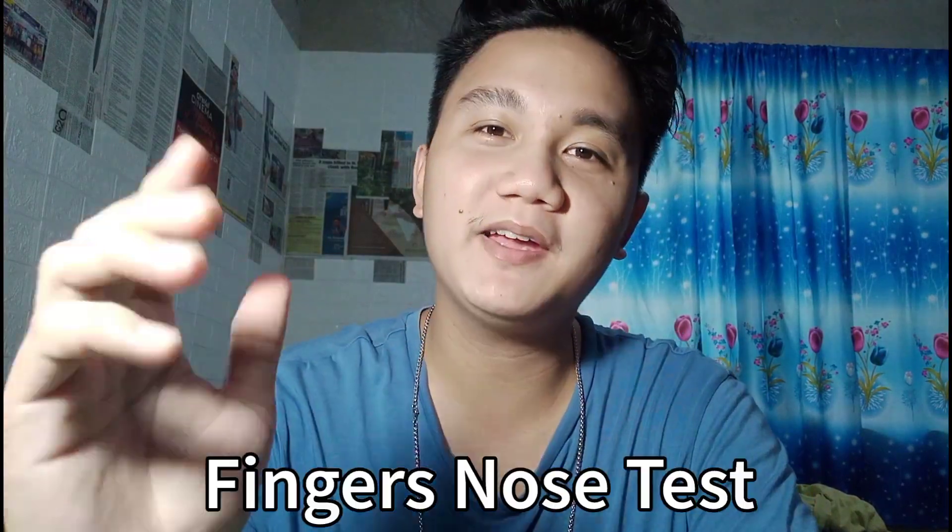Hello viewers! Welcome to this video. Today I'm going to demonstrate coordination tests for the upper limbs, lower limbs, and for athletes. The first coordination test for upper limbs is called the finger-nose test.